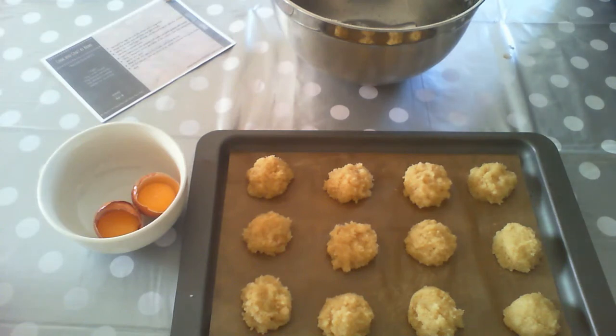Our Amaretti are now going to go into the oven for about 15 minutes at quite a low temperature of 170 degrees, and once they're ready they should be a nice golden brown colour.